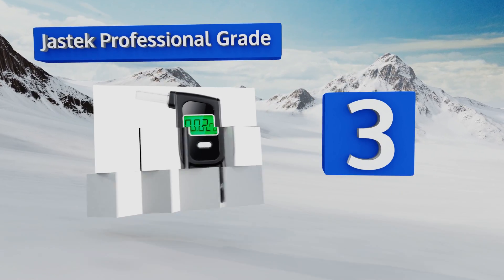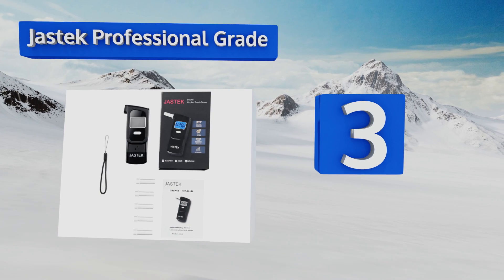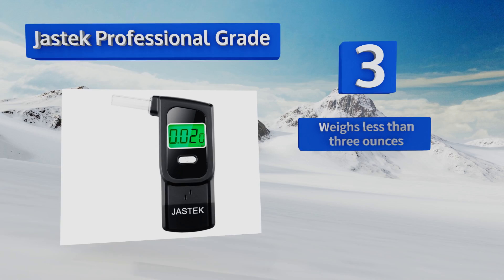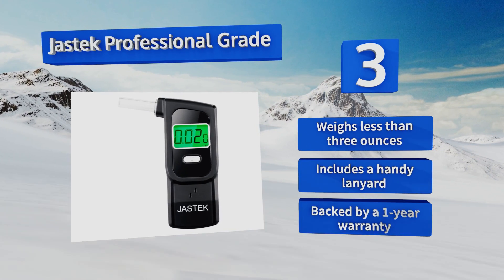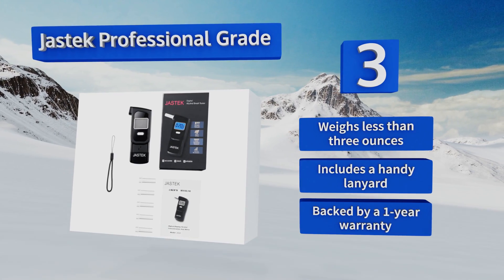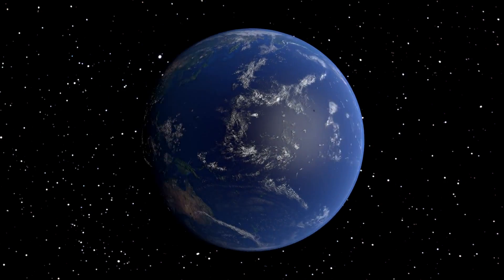Nearing the top of our list at number three, the Jaztech professional-grade offers semiconductor technology and a sleek handheld design that fits snugly in most purses or pockets. It's quite easy to use thanks to its single-button operation and informative user manual, and comes with five mouthpieces. It weighs less than three ounces, includes a handy lanyard, and is backed by a one-year warranty.